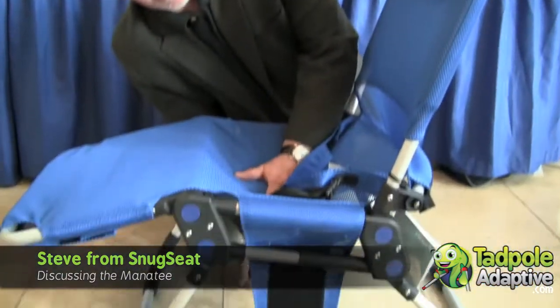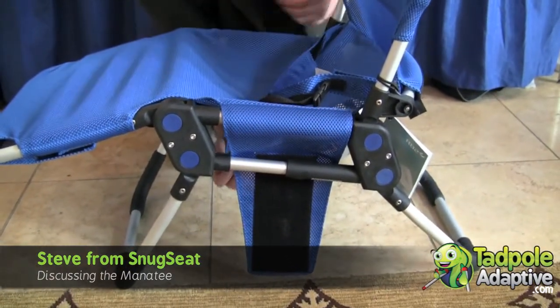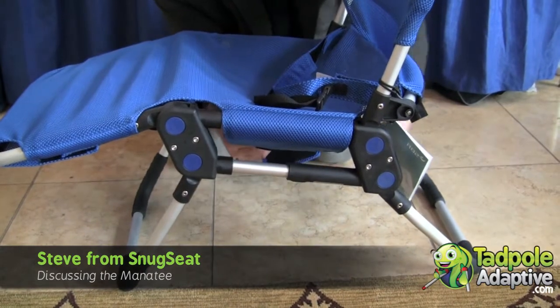Also on the seat pan, the way this is done, I can actually loosen the bolt. I can actually buckle it down a little bit to get a little more positioning in there, then tighten this back up.